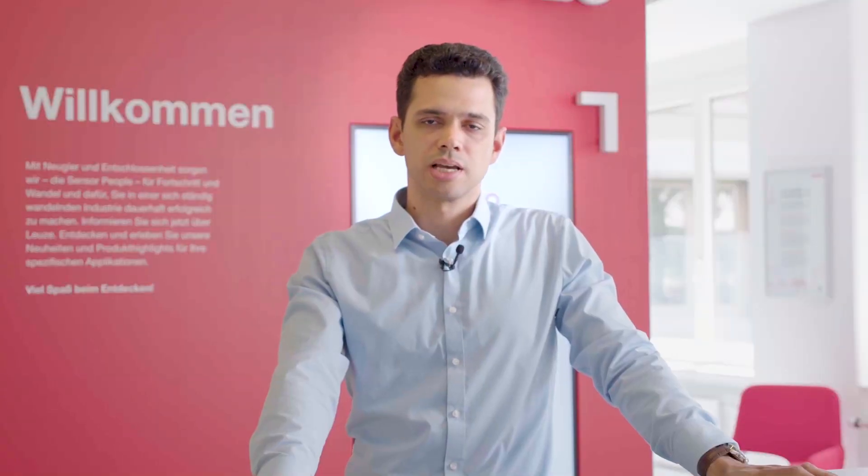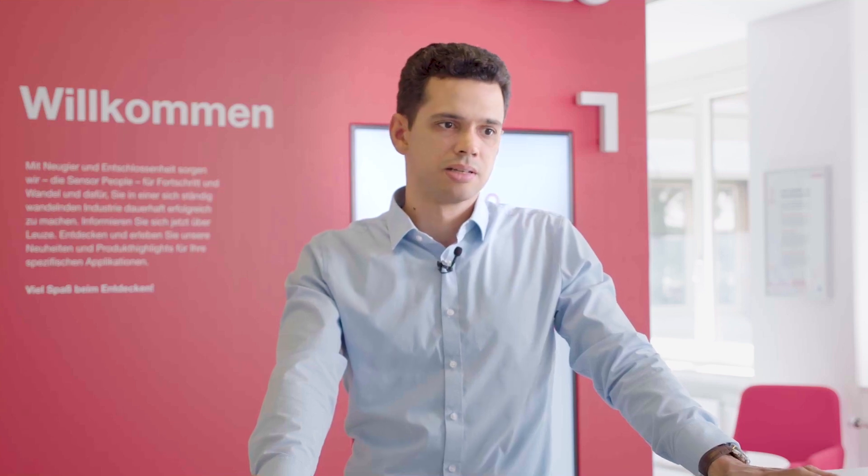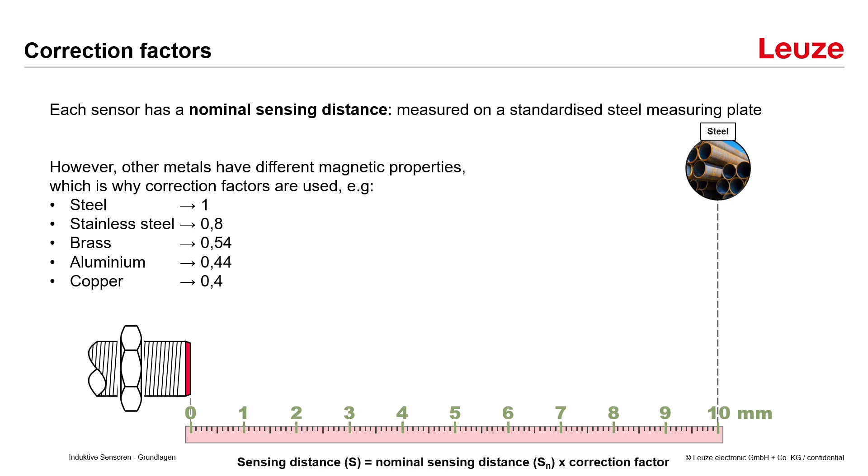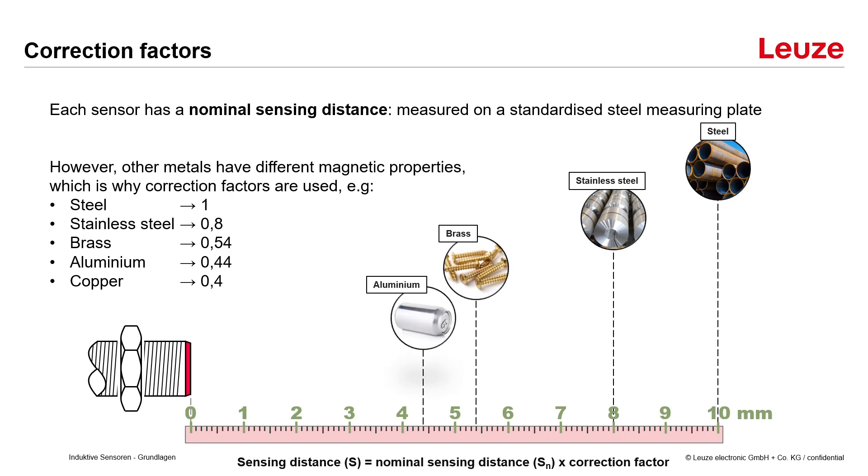Each sensor has a nominal sensing distance, measured on a standardized steel measuring plate. However, other metals have different magnetic properties, which is why correction factors are used. In the example shown, the sensing distance is 10 mm for steel, but for stainless steel it's only 8 mm, and for brass, aluminum and copper it's even less.